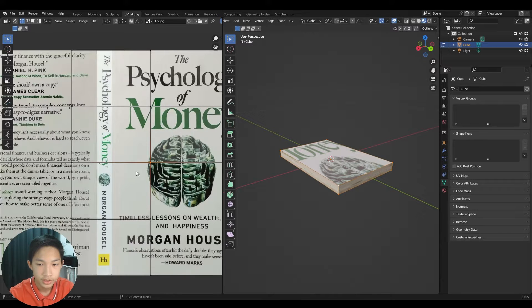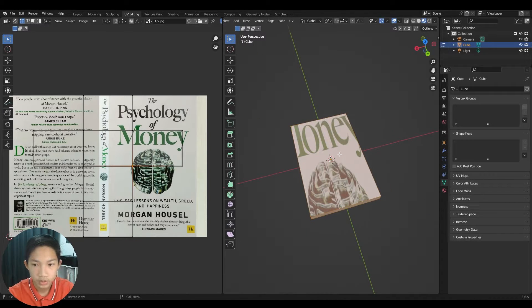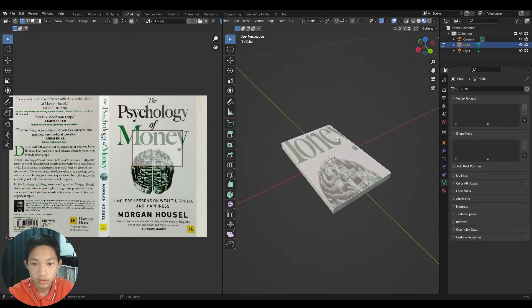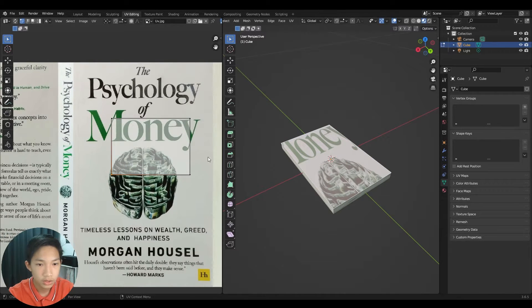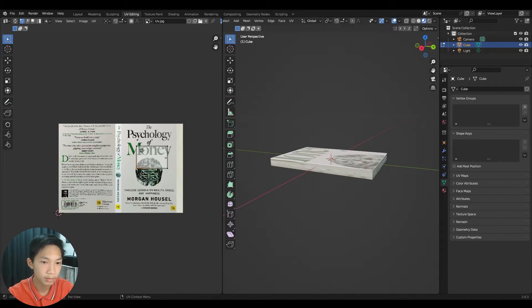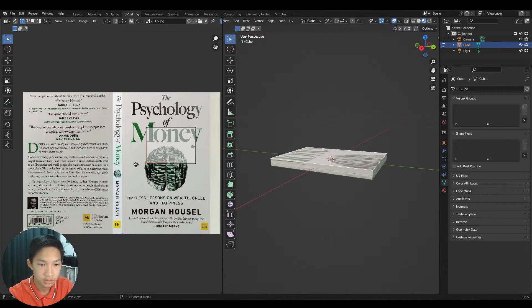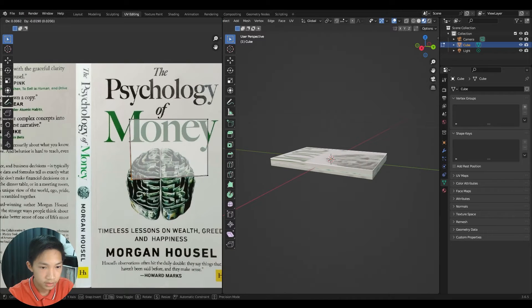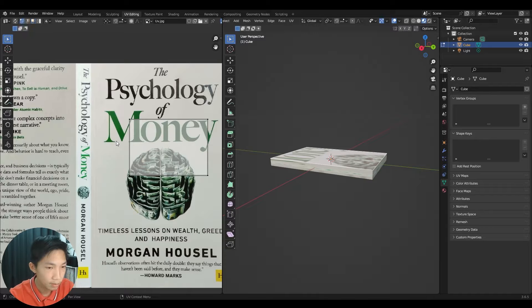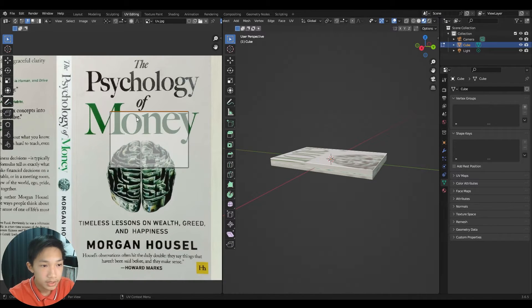Select a face in the 3D viewport and you'll see only that face highlighted in the UV editor. Navigation works the same way — middle mouse button to pan. You can switch between vertex, edge, and face select with 1, 2, 3, just like in the 3D viewport.